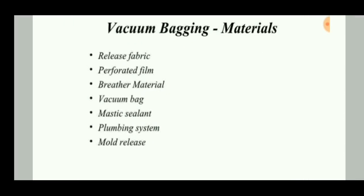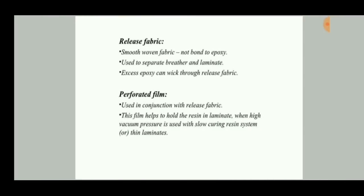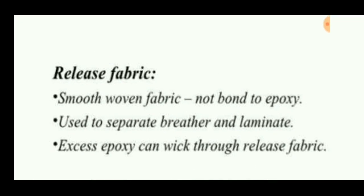The bagging materials are: release fabric, perforated film, breather material, vacuum bag, mastic sealant, plumbing system, and mold release. Let's discuss each of these parts.